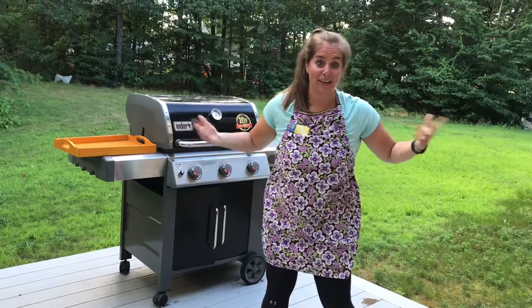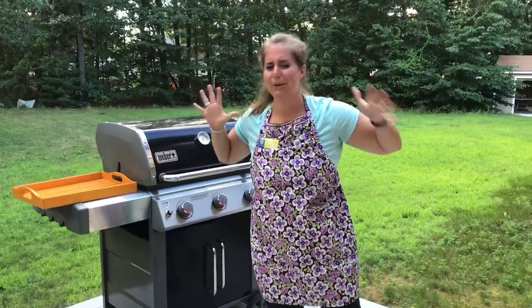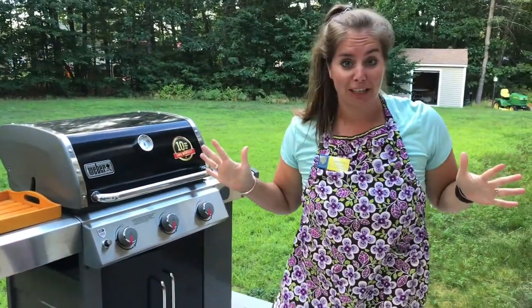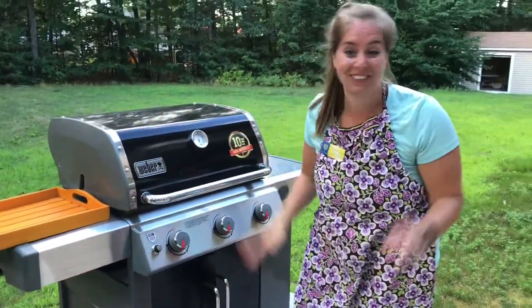Okay, let's see how they're doing. I have no clue how many minutes these are supposed to be on — I think we're just going to check them. Remember, the chicken sausage is already fully cooked so we're just warming it up. I probably need tongs but I don't have any.